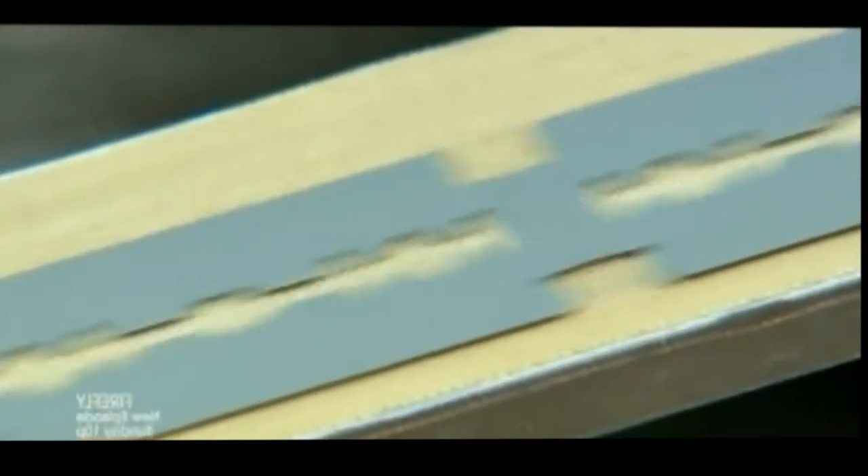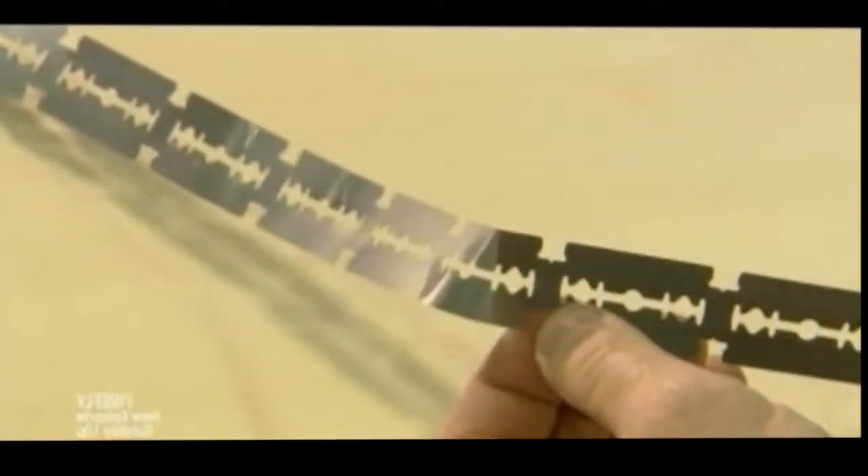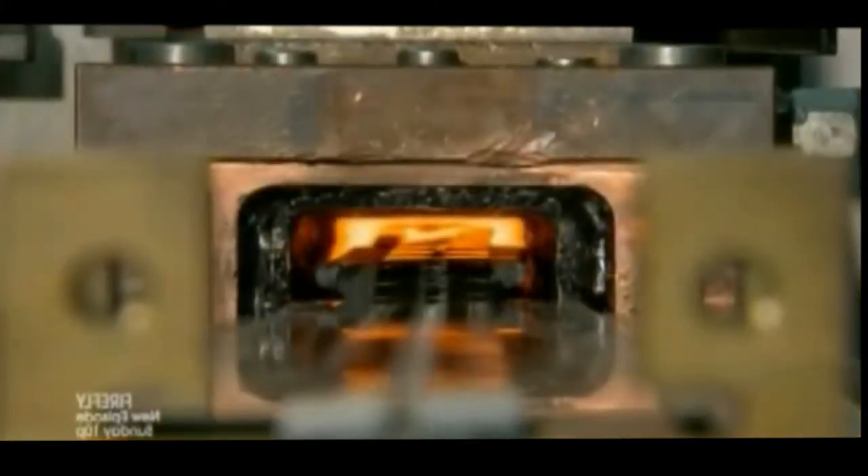At this stage of the process, the stainless steel is very soft — as pliable as paper — so they now harden and strengthen it through a four-step heat treatment process. Step 1: they heat the blanks in a furnace to just over 2,000 degrees Fahrenheit for about 30 seconds.